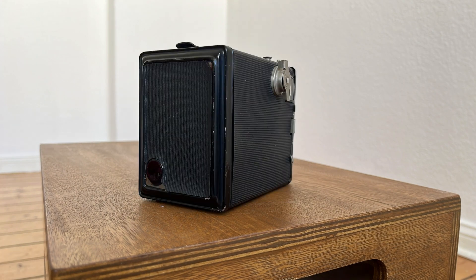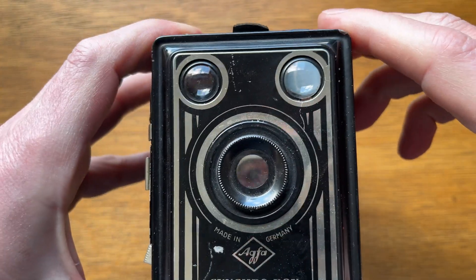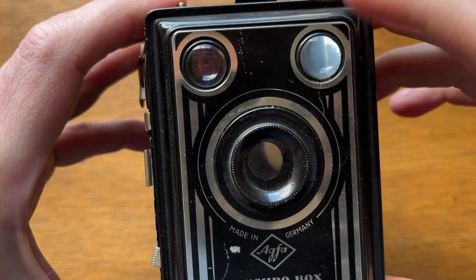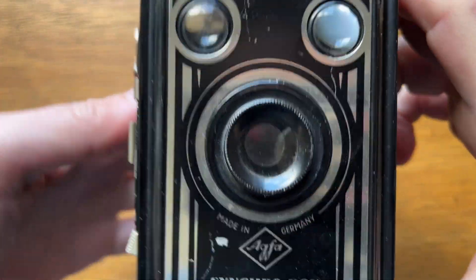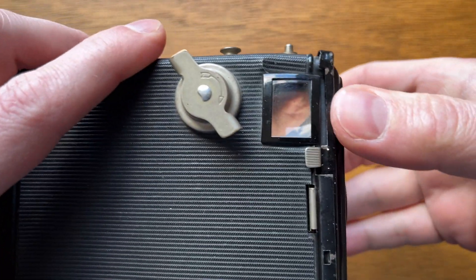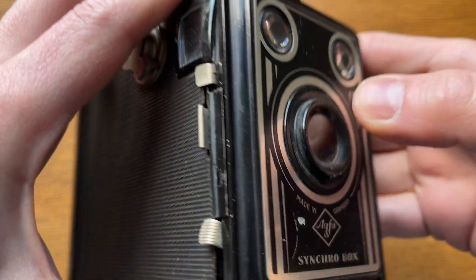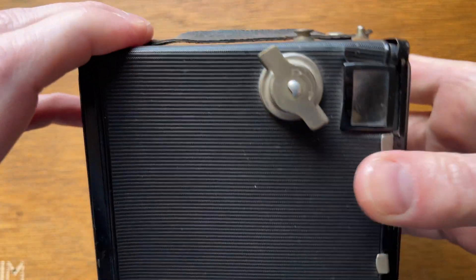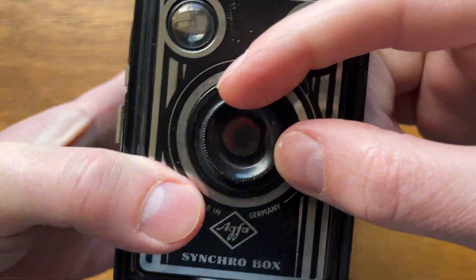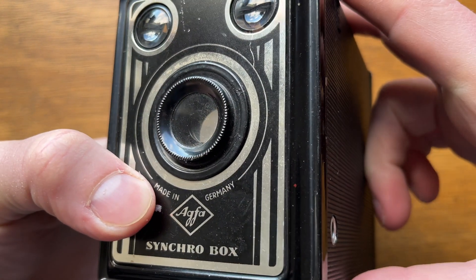Later we'll also open it and look at these mechanisms inside, but first let's see how simple it is on the outside. On the front, you can see three lenses, and a photography beginner might think this is a serious professional camera, although the quality of the box itself might make you doubt this. However, the two upper lenses are just two viewfinders — one for portrait camera orientation and the second for landscape orientation. The lenses in these viewfinders are very basic, their quality is mediocre, and later you'll be surprised at how primitive everything looks inside. In the center of the camera is the lens, and an experienced photographer can immediately see that this is an inexpensive and very simply designed lens.